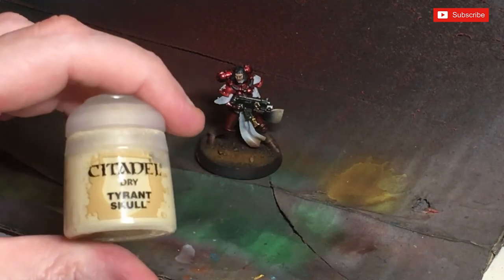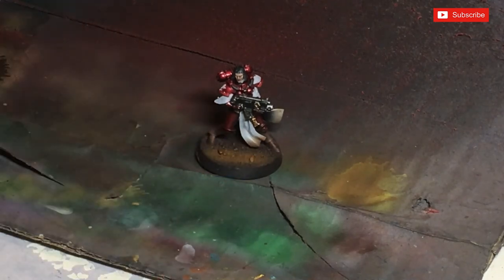One of the things we're going to be finishing off with is some good old Tyrant Skull. I always dry brush this stage of course, because it's a dry paint. I'm just going to grab my dry brush.